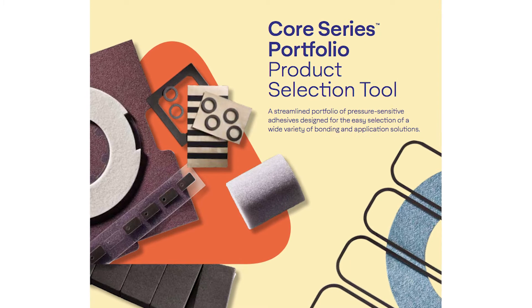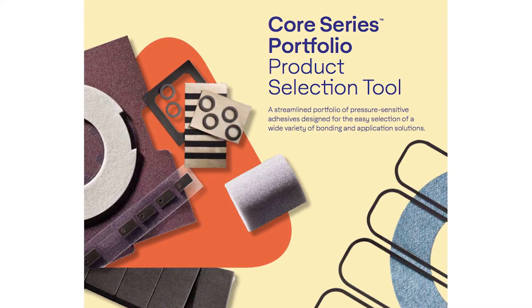Hey everyone, it's Ryan from Walker Tape Converting. Today we'd like to show you how Avery Denison's core series portfolio and our custom capabilities work together to make the exact solutions your applications call for.